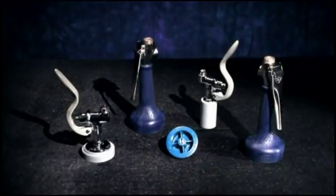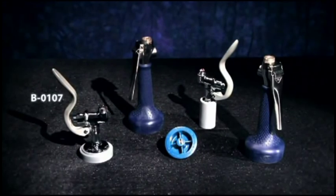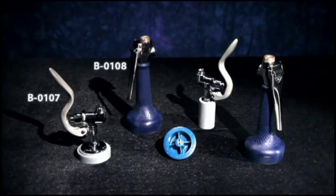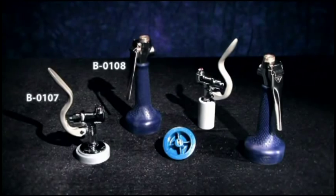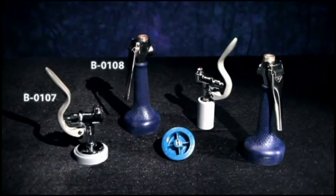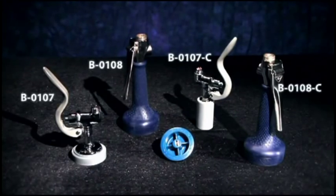We even offer two different styles of pre-rinse spray valves: the traditional valve, B0107, and our innovative, ergonomically designed B0108, which also features an easy-change spray face. These are also available in ultra-low-flow water conserving models, the B0107C and the B0108C.